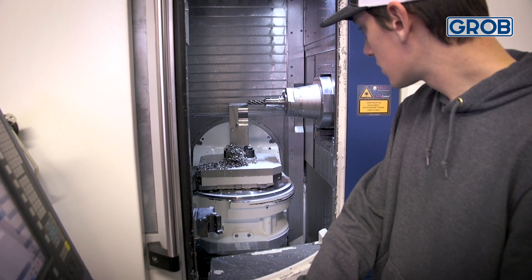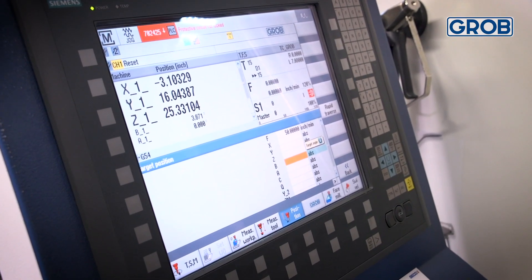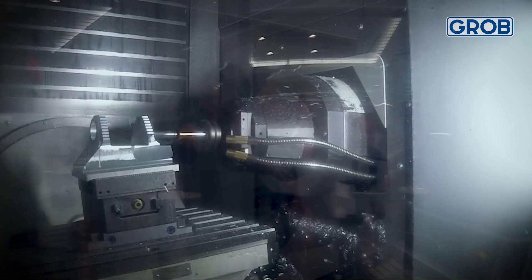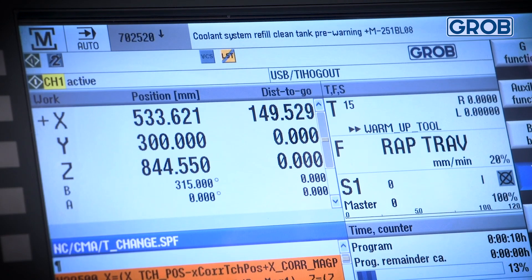Grobe is one of the top machine tools as far as 5-axis goes, so it's been something on our radar for a long time, and we're really glad we were finally able to implement the Grobe machine tool into our shop. We had a very good guy from Grobe out to train us here at our facility. Having the ability to go to Bluffton after the purchase of the machine — to Grobe's factory — was kind of life-changing a little bit for me, being able to see the way that Grobe handles things and understand the level of attention to detail that is put into their products.